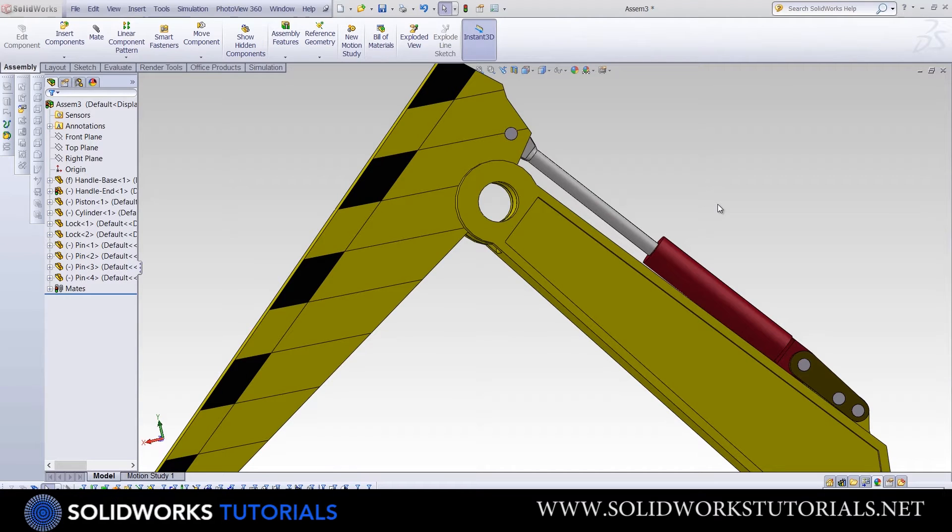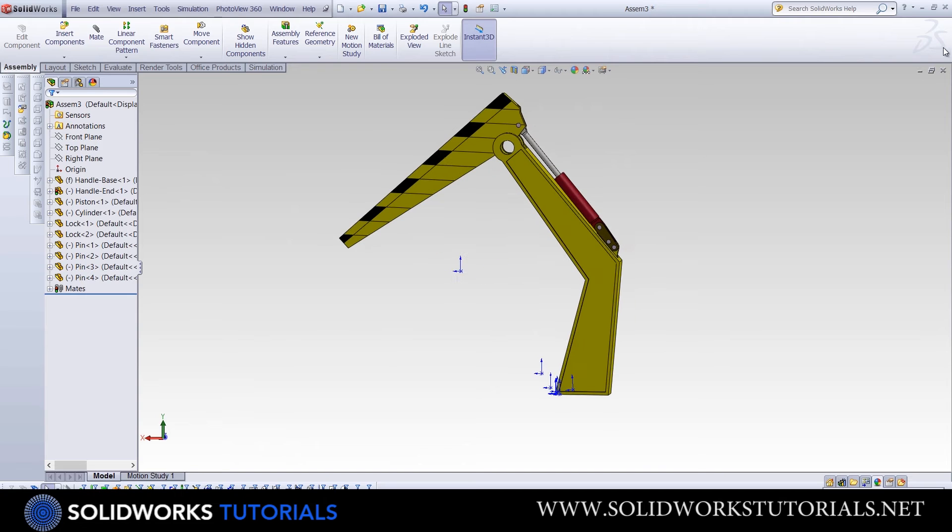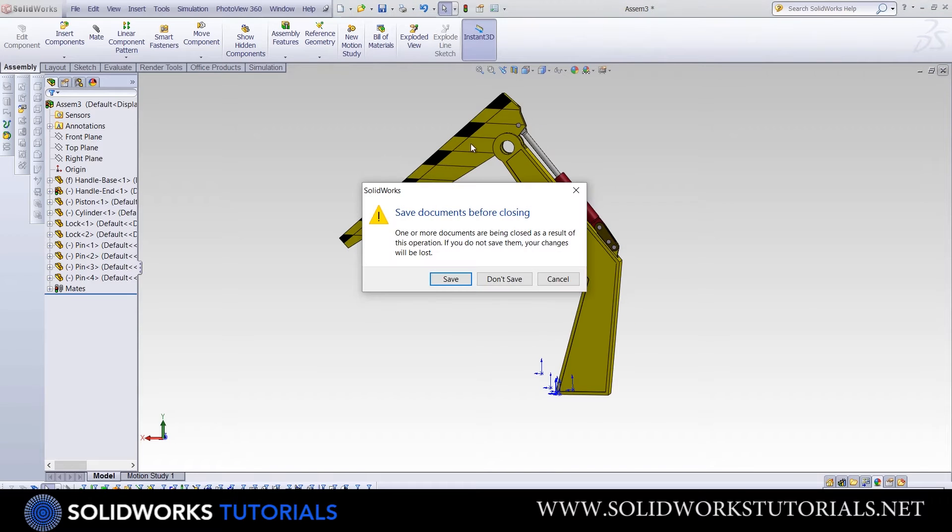This is a basic assembly tutorial which covers the concept of assembling for beginner users. We want to insert some parts and finally assemble them into this mechanism. I will close this window and start off from the top.